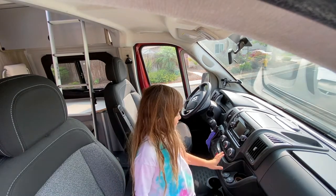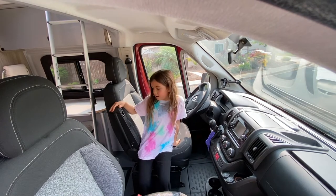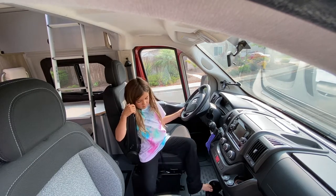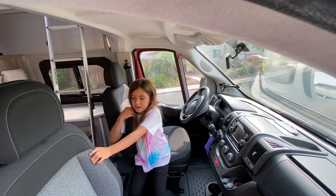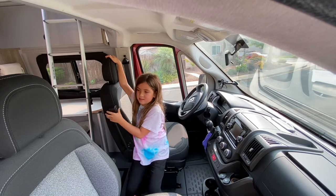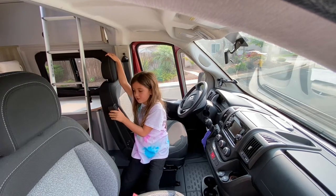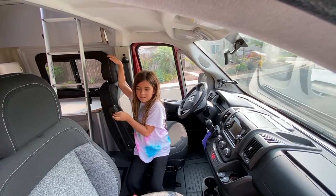Now I'm going to show you the front seats. Here you've got an armrest, it's the basic controls of a car, a cup holder, and these chairs — both the passenger and the driver — swivel at 360 degrees. Now let's go farther into the middle section of the van.